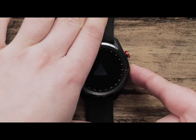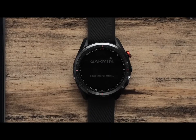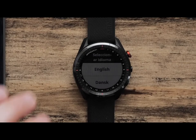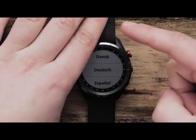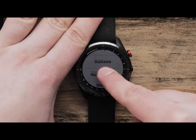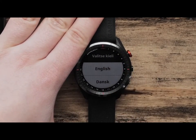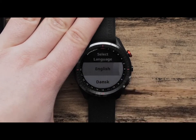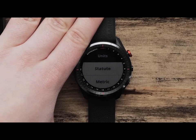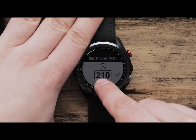First, let's press the middle button to power on the watch. Use the touch screen to scroll up and down through the language options, then tap on your language preference when it appears on your watch screen. Next, select your desired distance measurement, then enter in your average driver distance.